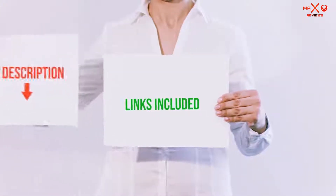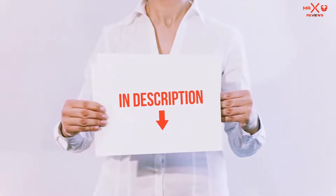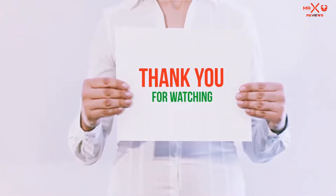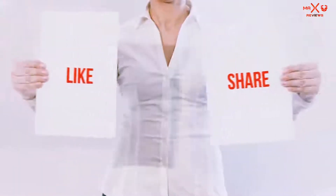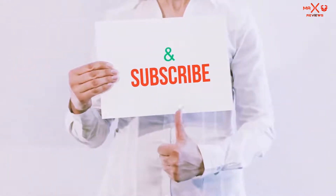All of these items are available on amazon.com. I have included all the links in the description. You can check out these links for the latest price. Guys, thank you for watching. If you like this video, please hit the like button below, share with your friends, and be sure to subscribe.